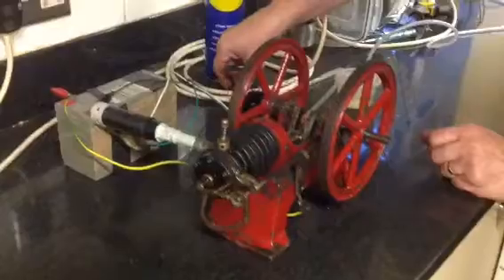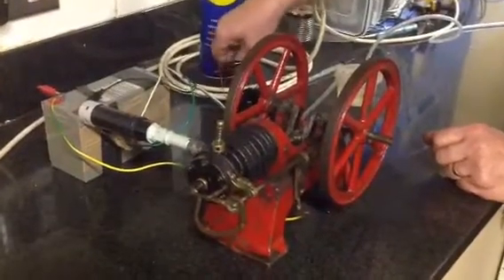Anyway, what we'll do, we'll come in, because what I wanted to show you was the engine. It runs a treat — just connect up the ignition.